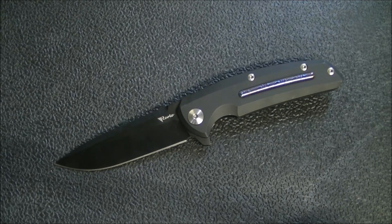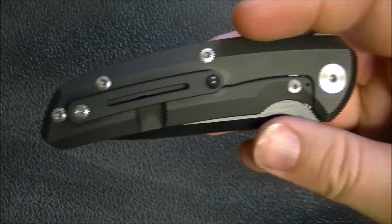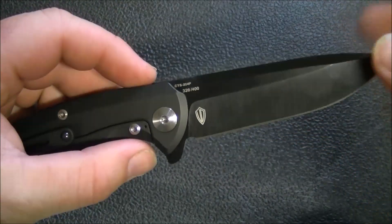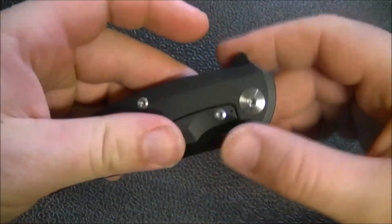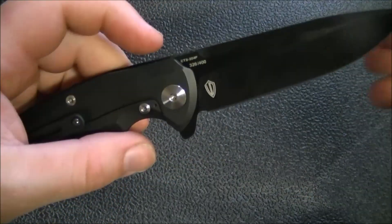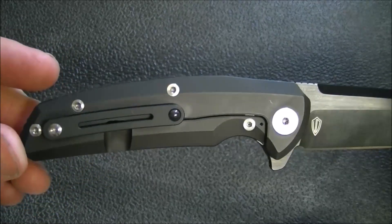The handle has a full black DLC finish. I think it would have been cool if the screws were anodized to match or had a similar finish to the blade — you'd still have it all blacked out but with these almost shiny black screws, which I think would have looked really cool. Still very attractive overall; I'm not complaining, just noting what would have been a neat look.